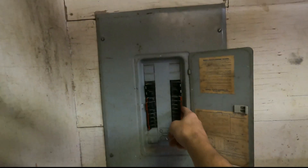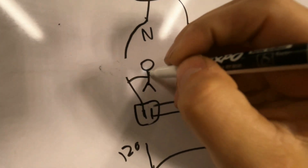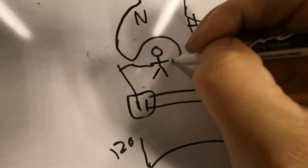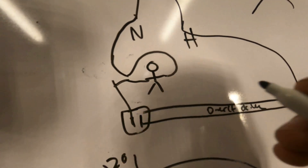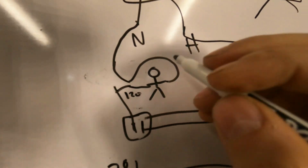Go to your electrical panel and figure out what circuit your lights are on. One hand touches here, one hand touches there — you're sending 120 volts across your heart. Make sure you know what you're doing when working on electrical circuits. If you don't understand that, leave me a comment below and I'll explain how neutrals can still shock you even when the power is off.